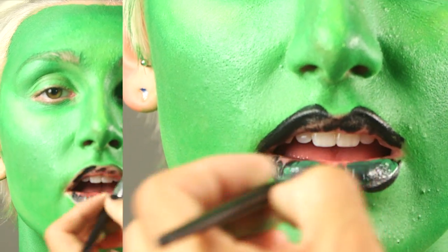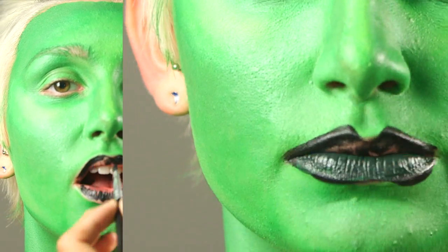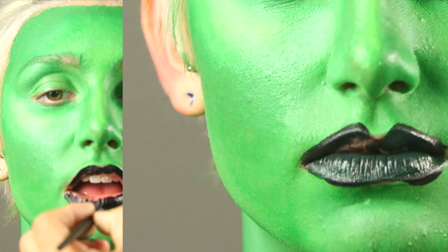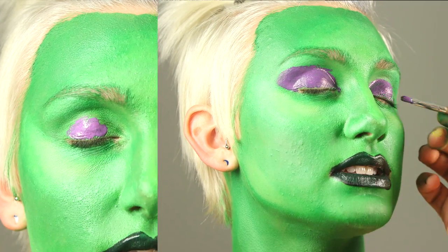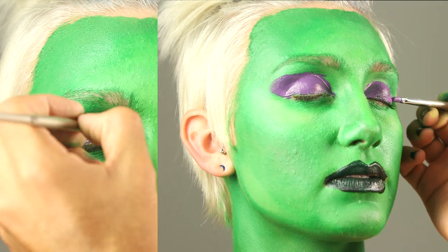Mix a bit of black and green body art paint together and paint on a full and angular lip. Add purple Tulip Body Art paint to the lid and then extend beyond the eye to create a cat eye effect.